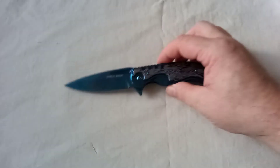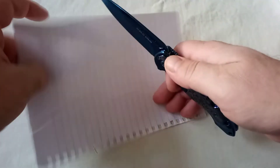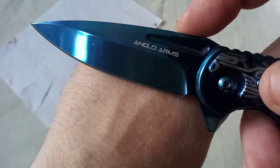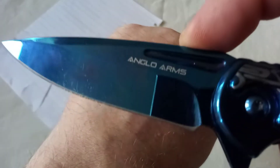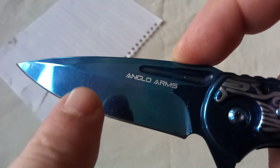It is a strikingly handsome knife. Sharp out of the box — well, you know, £11 sharp. I've bought knives that were much more expensive and weren't sharp at all. Nearly, very nearly shaving sharp. And we have... yep, I can definitely see a hair — just there.